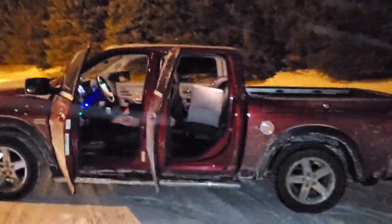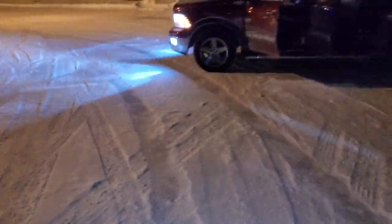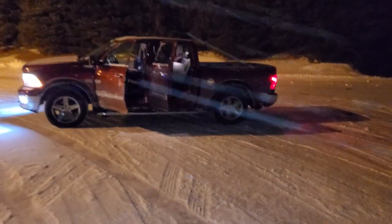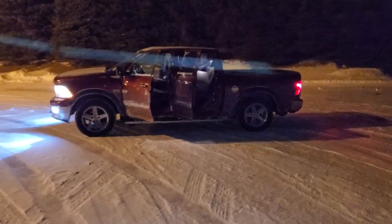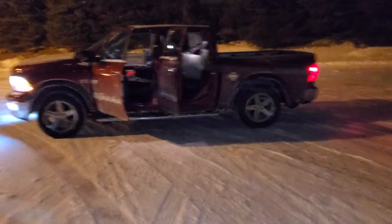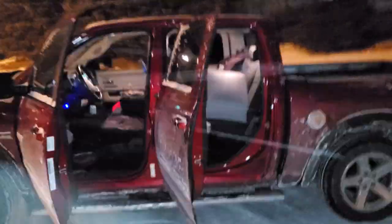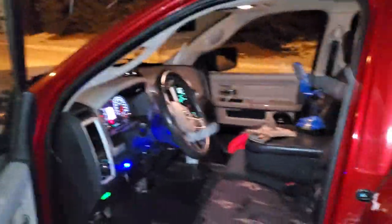I got all eight speakers hooked up. We're over here at a big empty parking lot — that's about 25 feet or so and it sounds pretty effing good. One 1600-watt 12-inch sub, four six-by-nines, two six-inch speakers, and two three-and-a-half-inch tweeters.